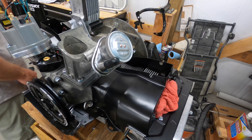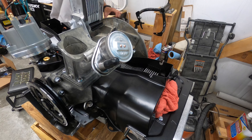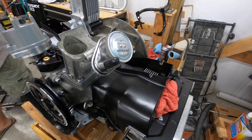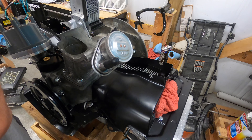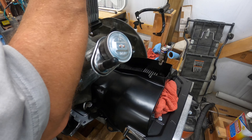I've got my alternator installed in the doghouse. Now I'm going to put the doghouse onto the engine very carefully to make sure that I don't damage anything.